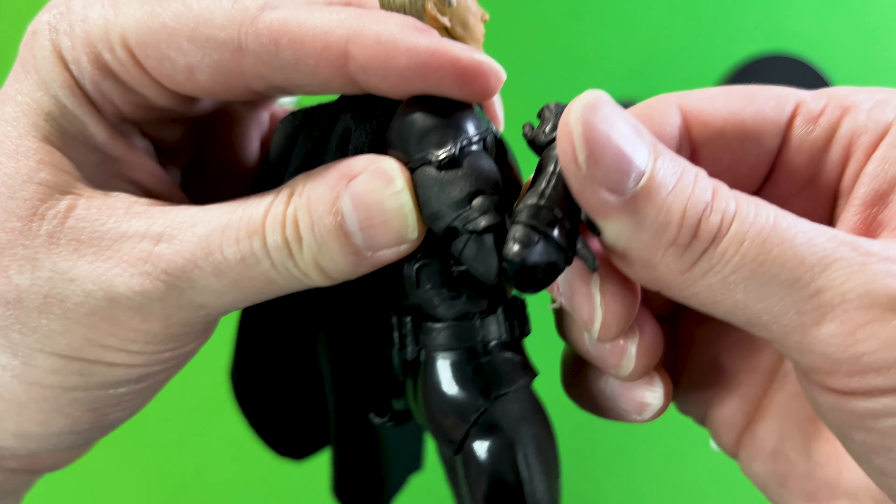On the back side of the card, feel free to pause — you can read the description of this Batman based on The Flash movie. Now let's check out the size of this figure. This Gold Label Batman is stated to be seven inches tall per the website, but putting the ruler up to him, he comes out to be more like seven and a quarter inches tall.